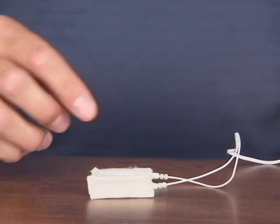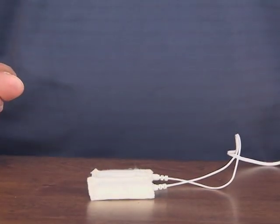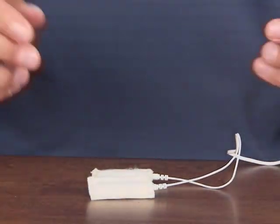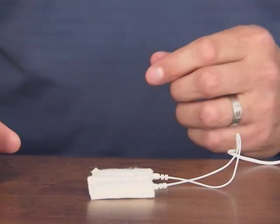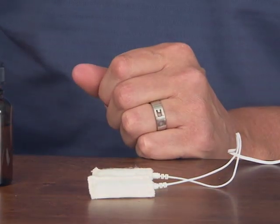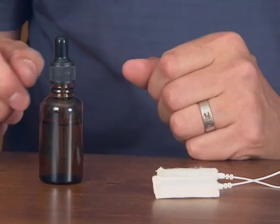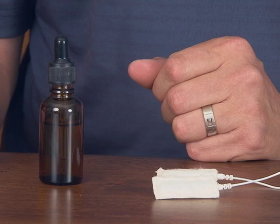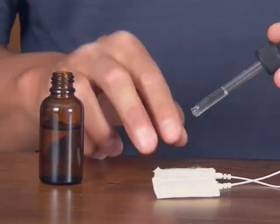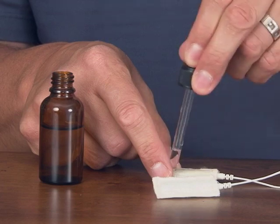The next step is to moisten the probe cords. They need to be electrically conductive — they need to conduct electricity from the sleeve to your wrist. Put water on the cotton sleeves using a water bottle with either tap water or distilled water. Or if you have trouble feeling the pulses, add a touch of salt to make the water slightly more conductive. Get a dropper full and lay the water into the cotton sleeves.